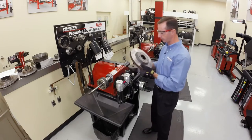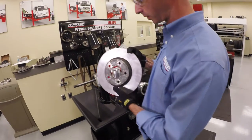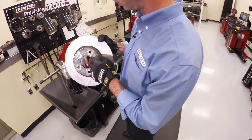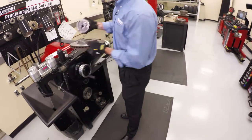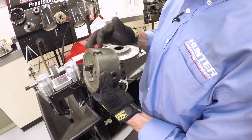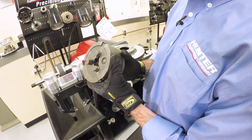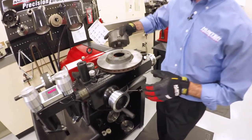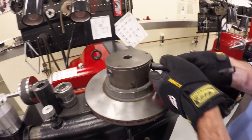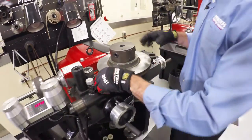Now let's talk about a hubless style rotor. It's called hubless because there's just a hole in it — no machined surfaces where the bearings go; it basically just slides over the hub. We have two different ways to mount this: with a cone, or with a chuck, which is what I'm doing now. This chuck has three jaws that expand as I turn these keys, and they're going to center the rotor on the lathe. I basically install the chuck on the rotor, let gravity work in my favor, then turn the key to center it up and get it nice and tight.